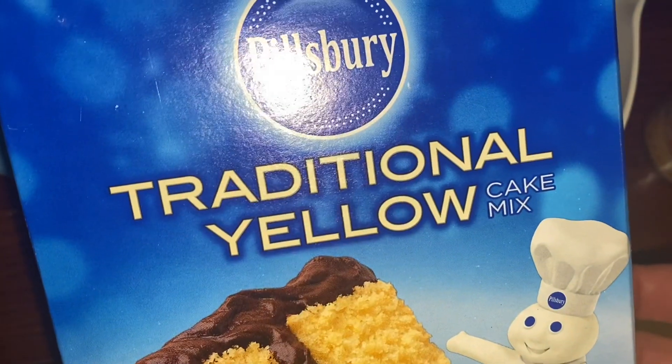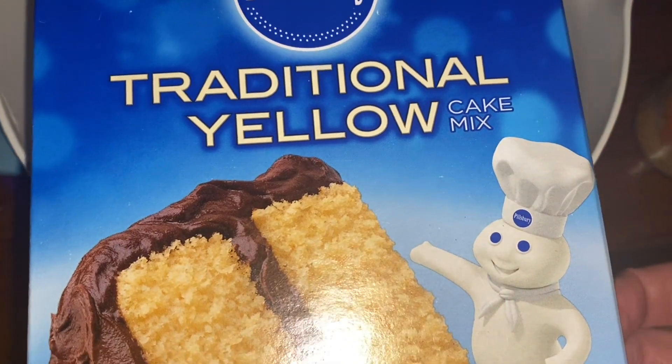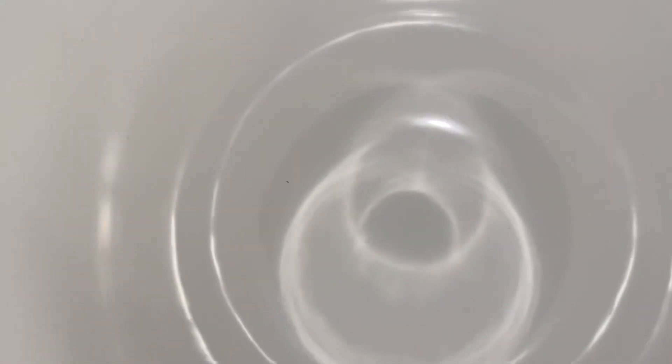So if you decide to go the simplest way, it's going to be a boxed yellow cake. We will talk about the variations in just a second, but a boxed yellow cake is going to be the first thing you add to your bowl.